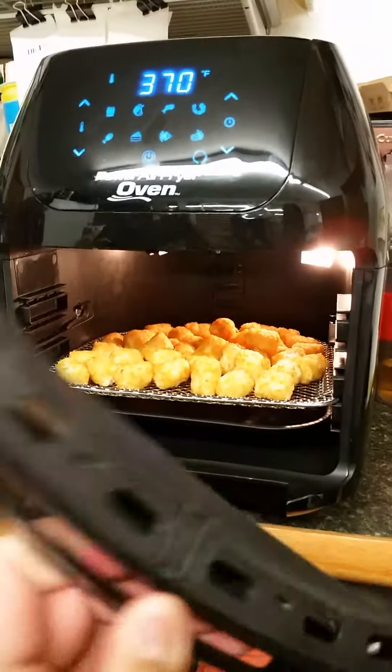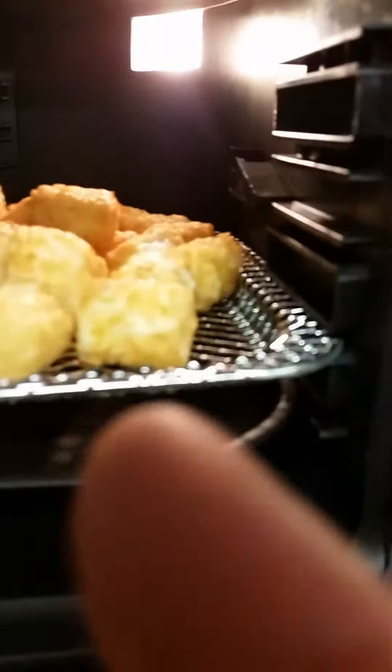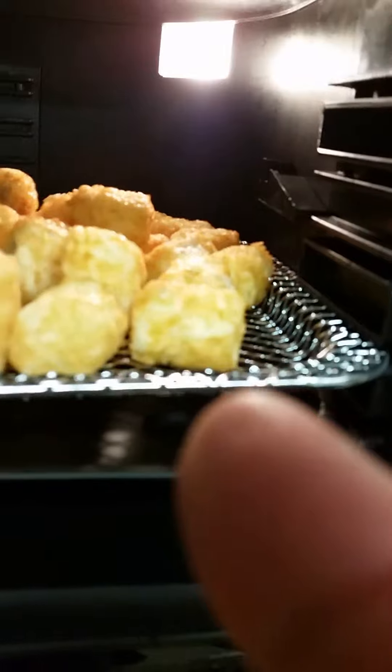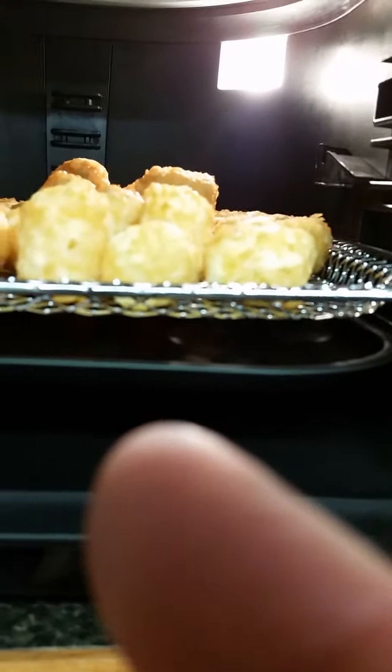One cool thing about this is the door is touchable. It also comes with a rack for fries and an oil catch pan.